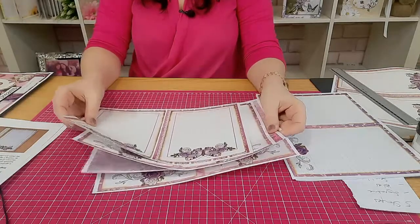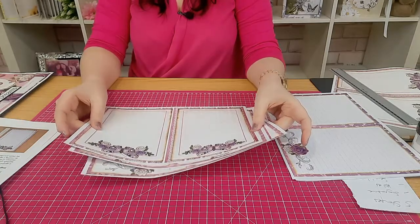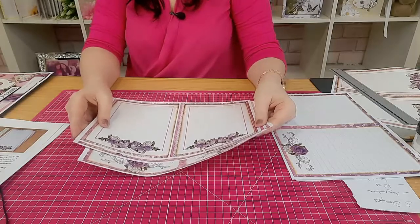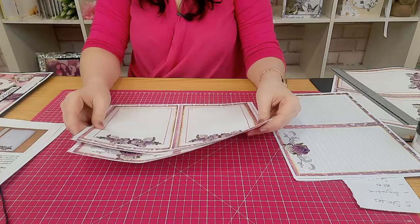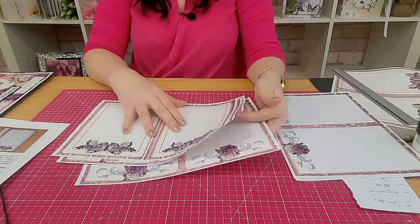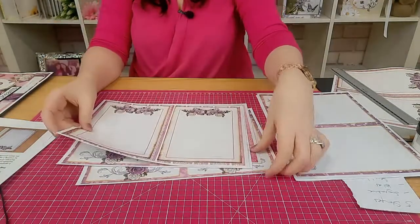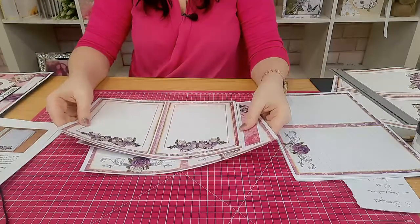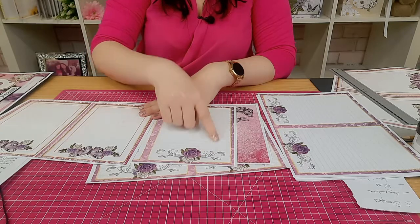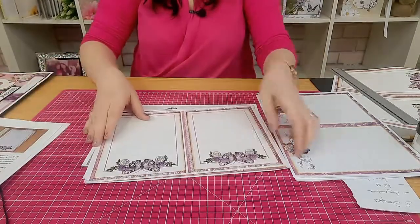A signature is the term used to describe a group of pages sewn together to make a book. Normally it's four to seven sheets that you fold in half to create a signature, and it also depends on the thickness of your paper. I've printed some pages on copy paper and some on 120 GSM to make it a little bit thicker. For this memory book, because I don't want it too wide, I'm only going to put four pages in each signature.